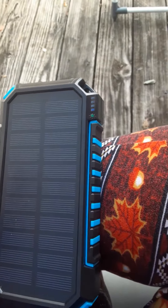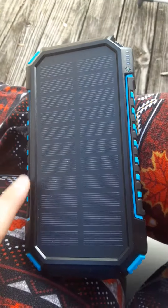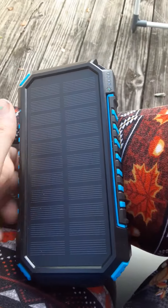This little device I got off of Amazon and it is like wickedly cool. This thing was like 30 bucks, but it's a solar powered charger.